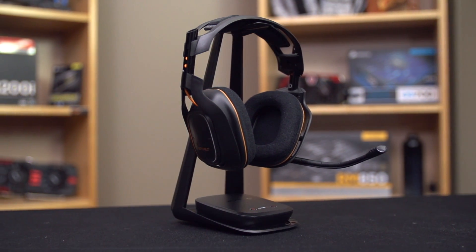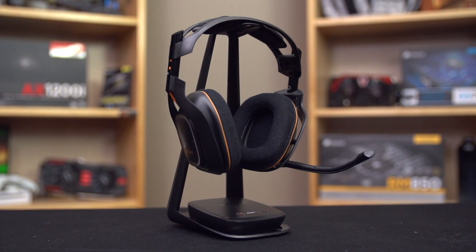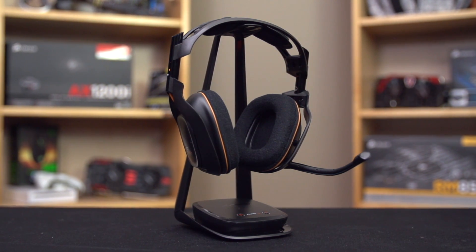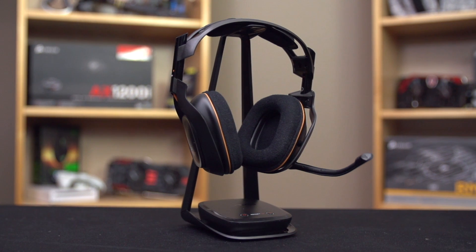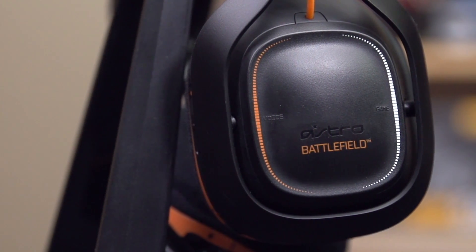First up: for double the price of a Corsair Vengeance 2100, you're getting more bass certainly. You are missing out on some of the details in the mids, but you are also getting the included stand, varied configurable inputs, and console compatibility, which is sort of a big deal — the 2100 is PC and Mac only with USB driver requirements. You're also getting more premium-feeling materials compared to the 2100s, and you're getting the handy controls on the right ear cup that let you change your EQ profile — there are three different presets — and adjust the mix between chat volume and game volume on the fly. That's a very nifty little feature, but you are paying twice as much for it.